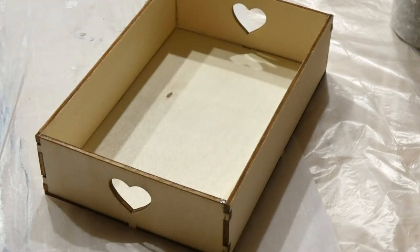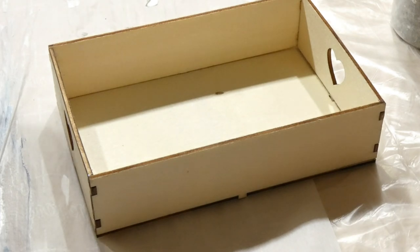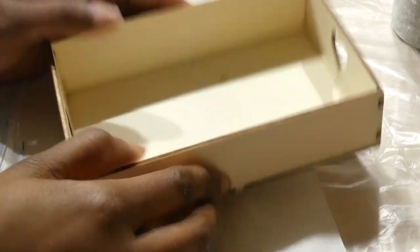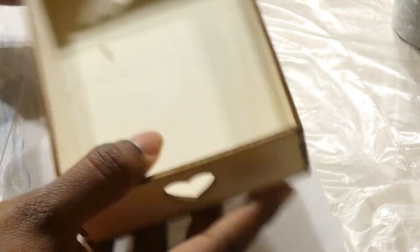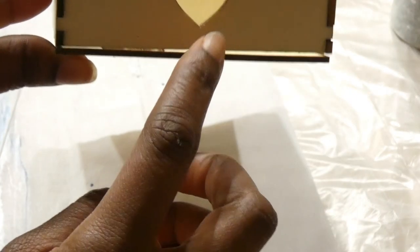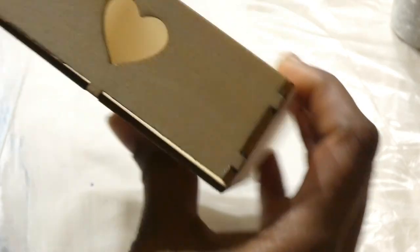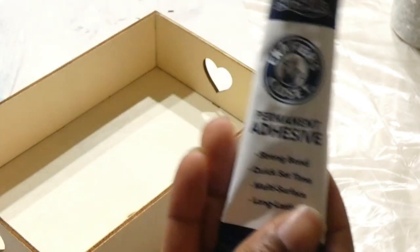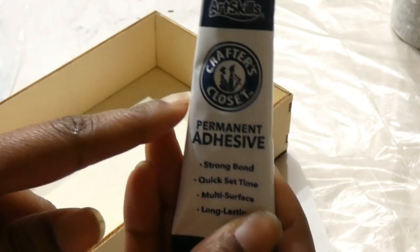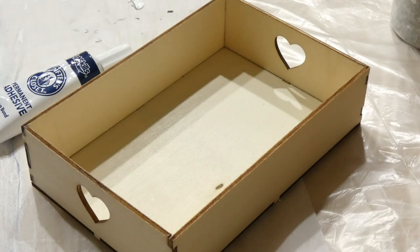So the first thing I'm gonna do is take this adhesive and place it in the seams just to make sure that these seams are shut, because on this tray there is a little bit of a gap here and I want to try to close that off. I'm going to use this adhesive on the tray — this is just Crafter's Closet adhesive and I bought this from Dollar General.